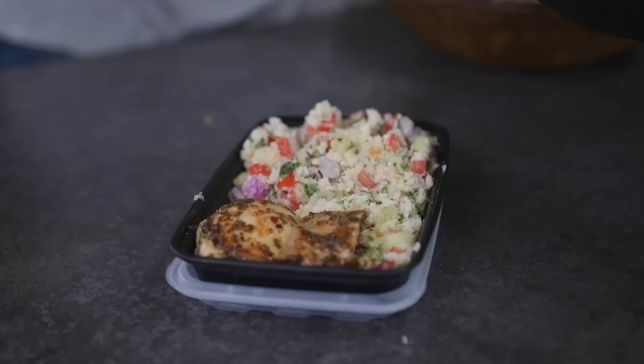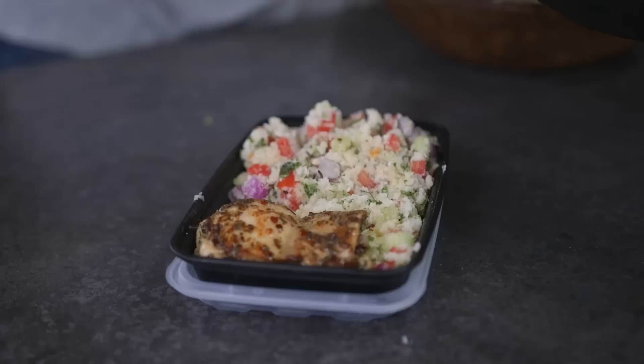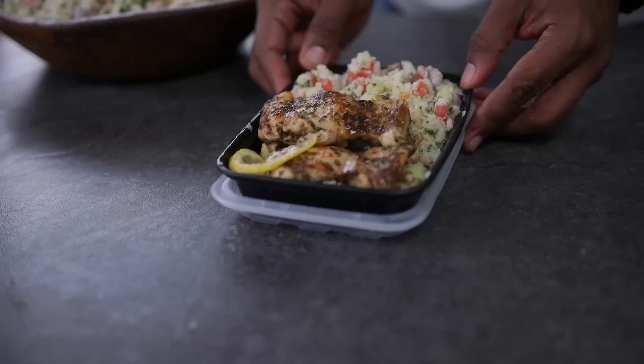Now let's bring it all together — add in the low-carb tabbouleh and savory chicken thighs. Smash that like button, then head over to fitmancook.com to get the full recipe. Remember to download the Fit Men Cook app for more easy, healthy, practical meals.